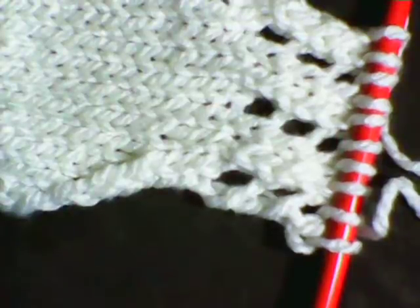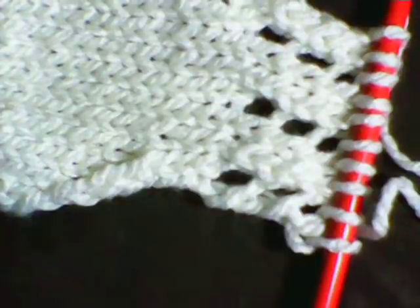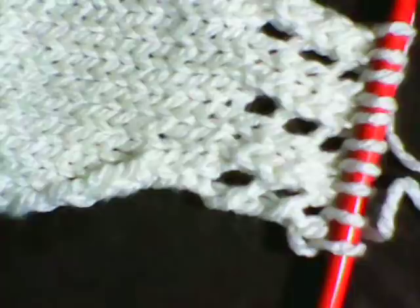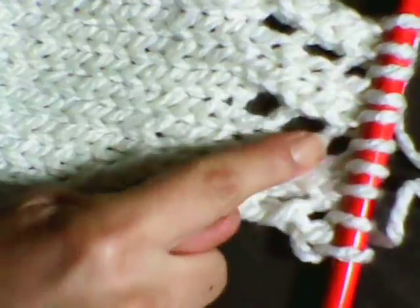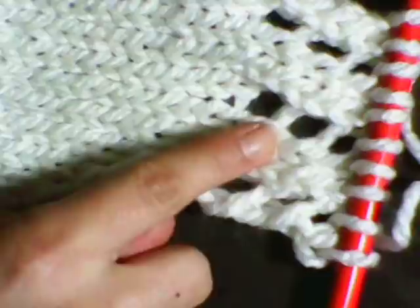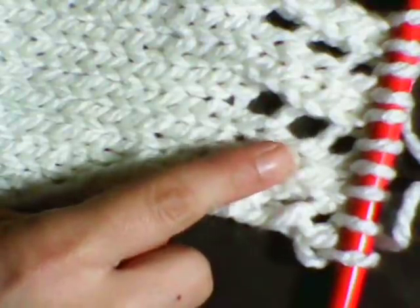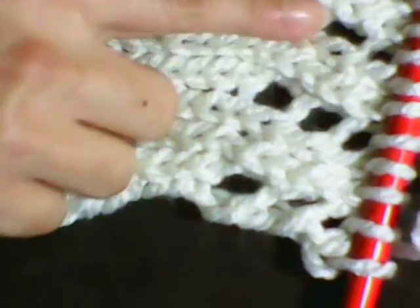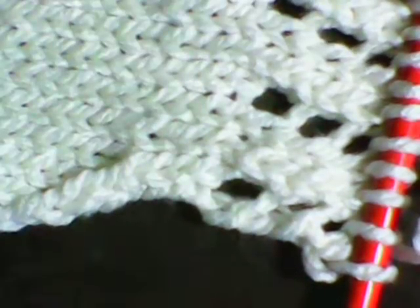Hi there, this is Christina Barnes with Affordable Wonders, and here's another one of my short tutorials. The tutorial I'm doing today is going to be a yarn over increase. The yarn over will create these holes that you see here, and it's good if you need to insert a buttonhole or for lacy patterns as you see. It makes all those pretty little holes.